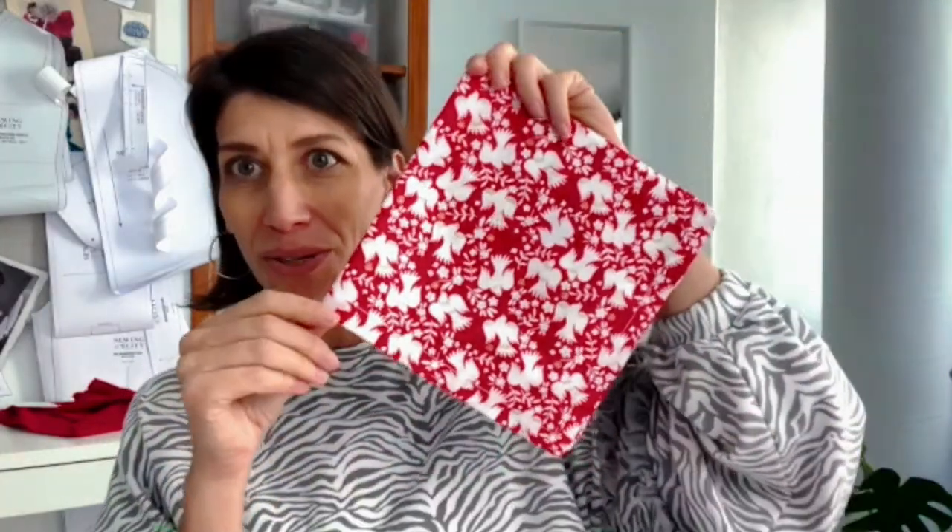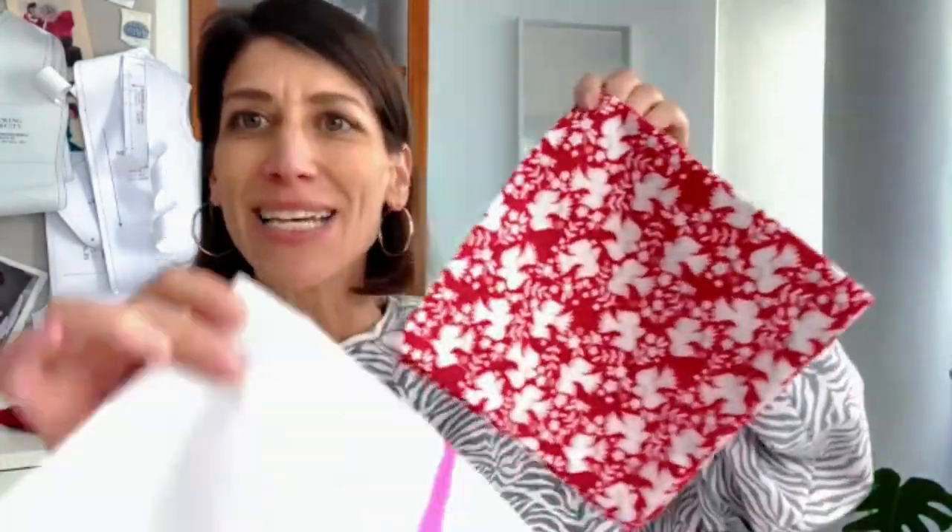If you look closely you can see Owen right there on my shoulder! Hey everyone, welcome to my channel. I'm Christine from Sewing in the City, and this week I'm back with a really easy project that can add a little bit of pizzazz to your dining table.